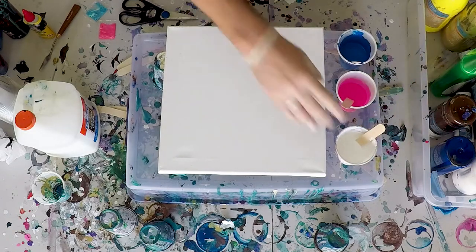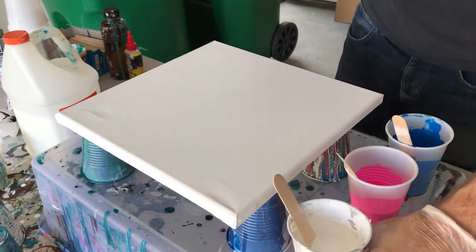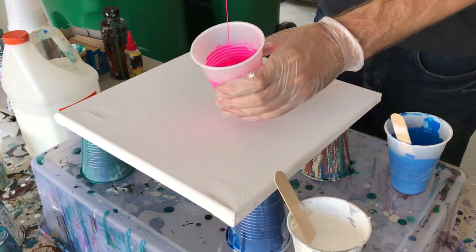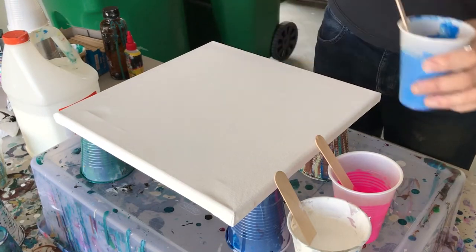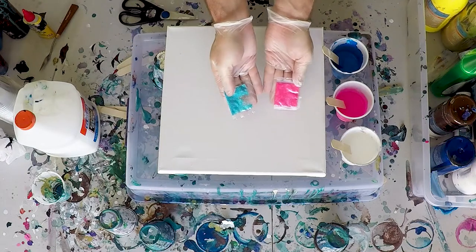Let's go over all the supplies and colors I'm gonna use. I'm gonna use a nice bright titanium white, a beautiful pop pink, and a very dark rich blue. My inspiration is cotton candy, so I'm kind of going with some bubblegum colors here.